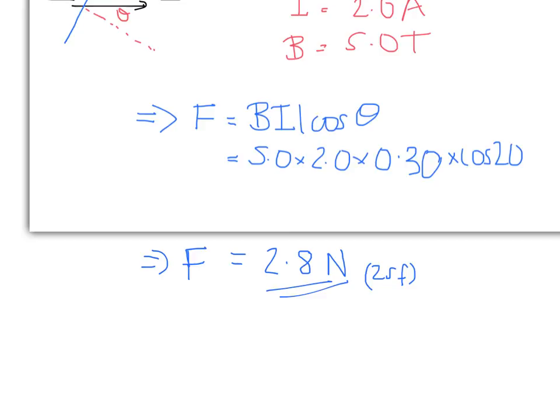So that's how you go about doing calculations on a current-carrying wire in a magnetic field.